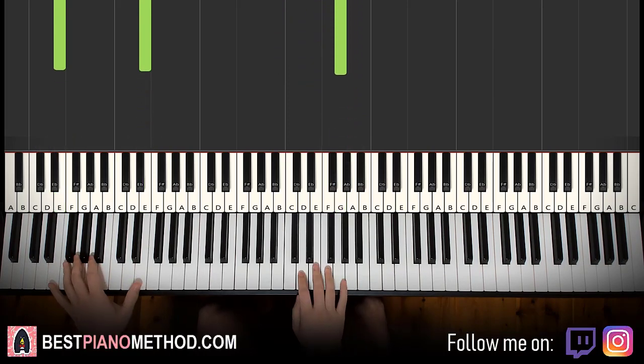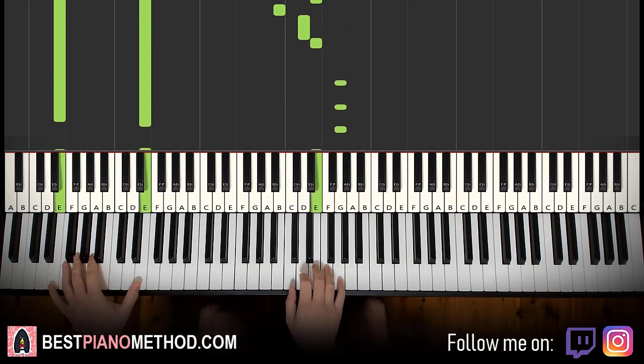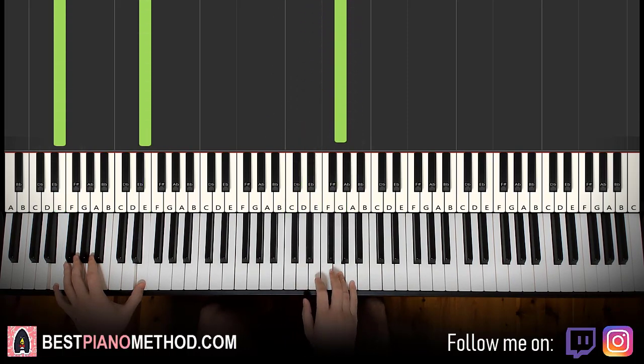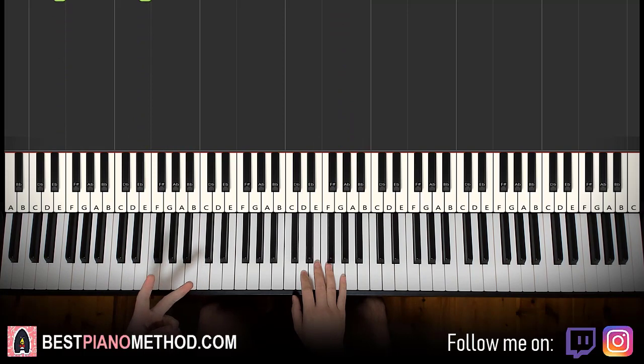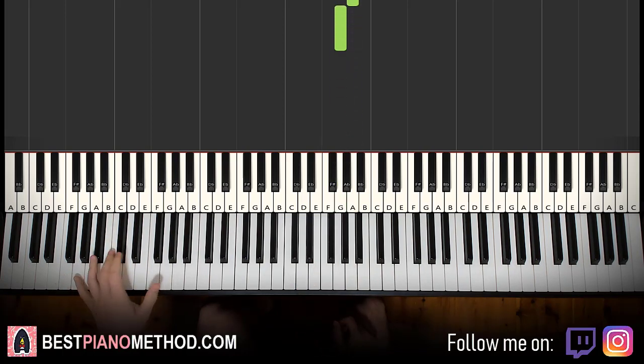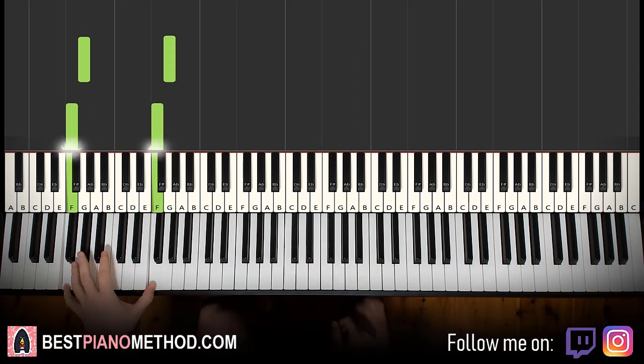Let's do it again. So it goes tukera, tukera, like that. Then the second part of this section is actually pretty much exactly the same as the first part, but the right hand doesn't have the last A and G, and the left hand has an extra G and F at the end.